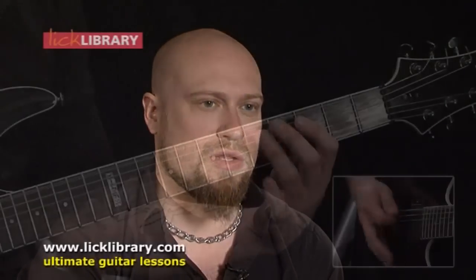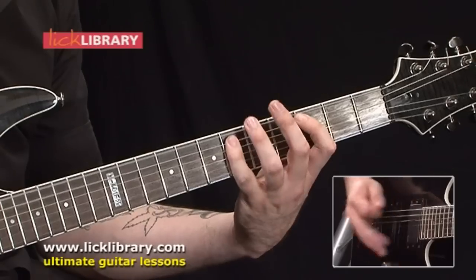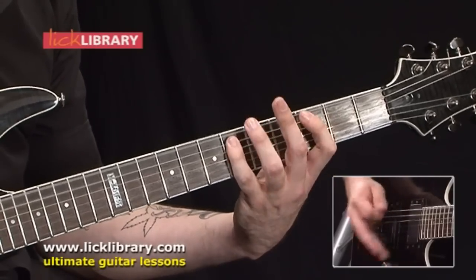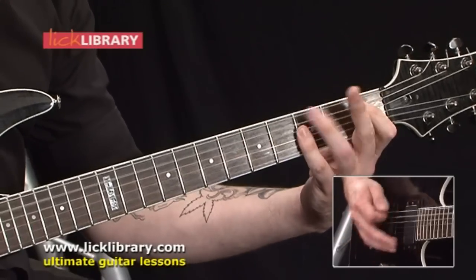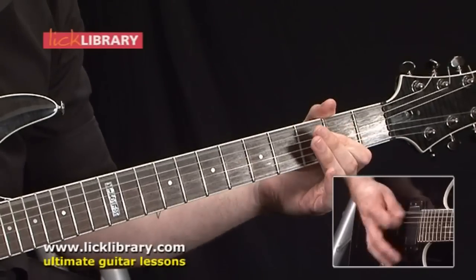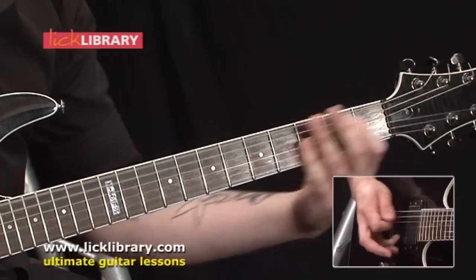Some of the techniques in this DVD that are important to look at include working on your down picking, palm muting, and left-hand muting — using your left hand to cover strings you're not using. There's also this technique where you use your little finger under the strings to stop any unwanted ringing. These aren't just exclusive techniques to Killswitch Engage, but because it's a metal rhythm DVD using well-known songs, you get to focus on those sorts of techniques.